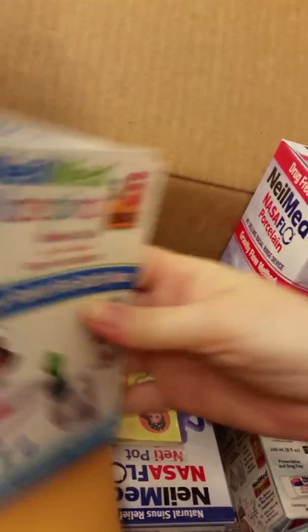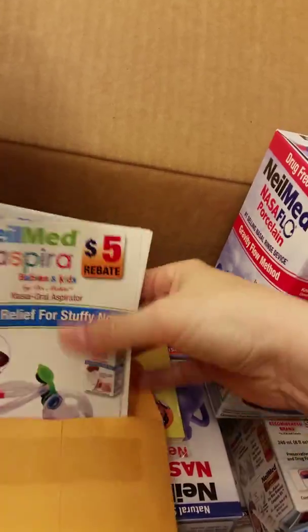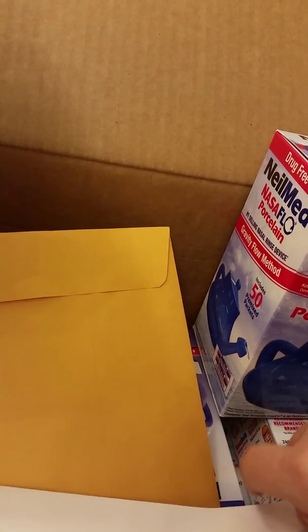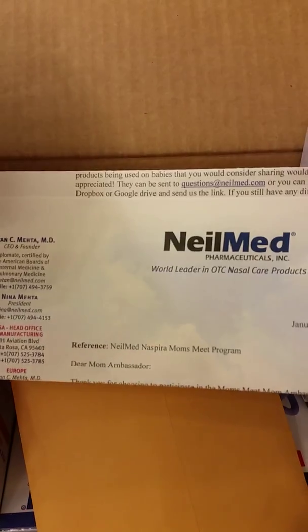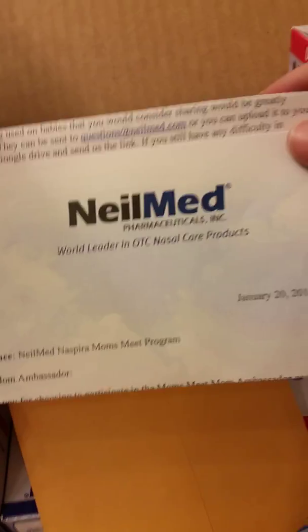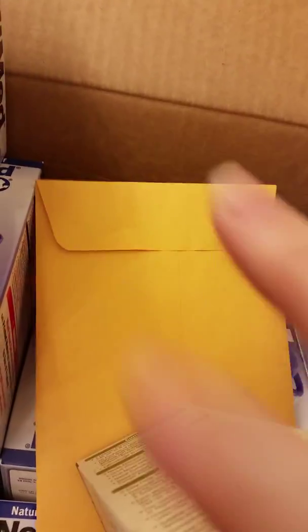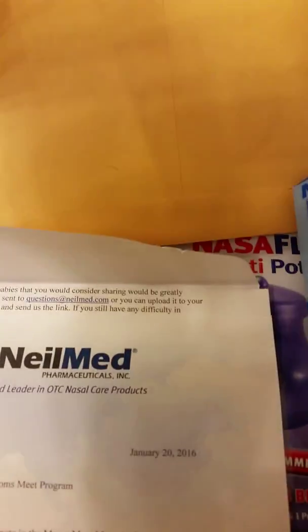I got that Mom's Meet membership because she's a part of my mom's group too, so she set me up. And then this is a letter from them telling me what everything is for. It just says 'Dear Mom Ambassador' — they sent it on the 20th. How nice, I'm so excited!